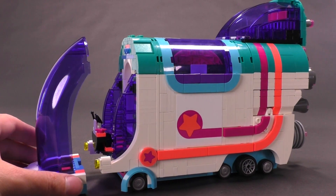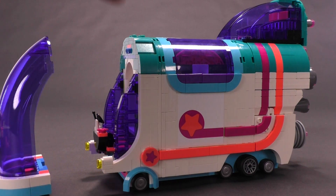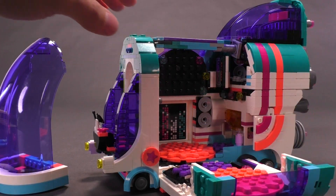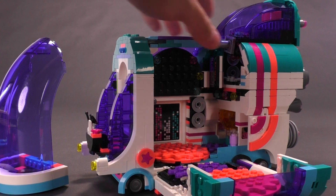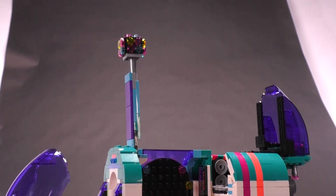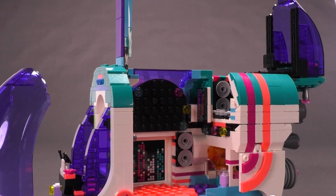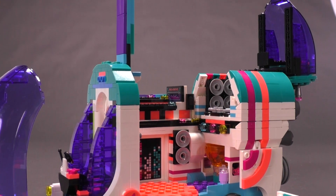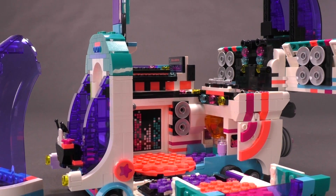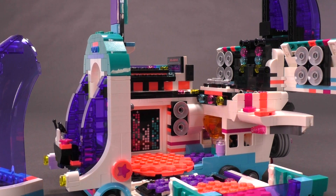Now let's open this thing up — this is where things get interesting. You drop the side wall, which is very heavy, just on a few hinges. Then you open the top — actually, you open the DJ station first, then this — it's a pretty tall structure, like a disco ball of sorts, and it actually spins. Then you open the upper dance floor. And there's more: you open the sound system. And if that wasn't enough, you can also open the side wings — the thrusters — which give you access to some windows to the back of the party bus.